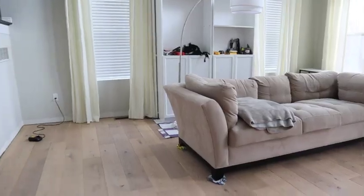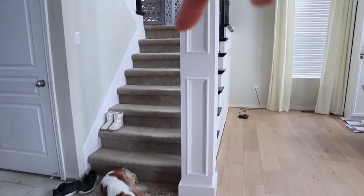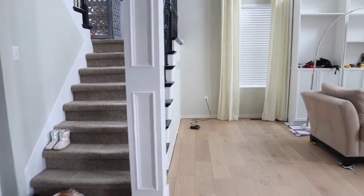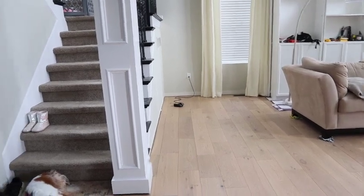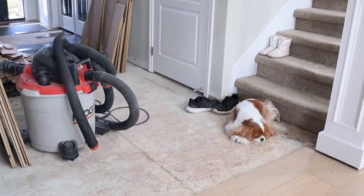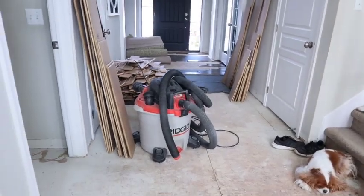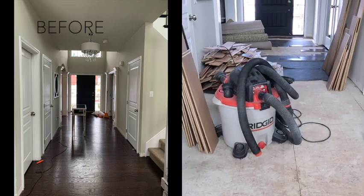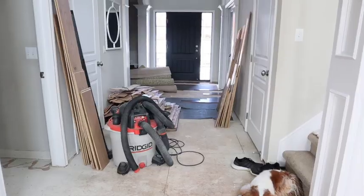We are going to be replacing this carpet on the stairs and also in the kids' bedrooms. Then we're going to be installing wood floor throughout the rest of the house — the foyer here is very much a mess and unfinished. We ripped all of the hardwood up and we're slowly making our way into the foyer area. Lots of changes, guys — it's been a long time coming.